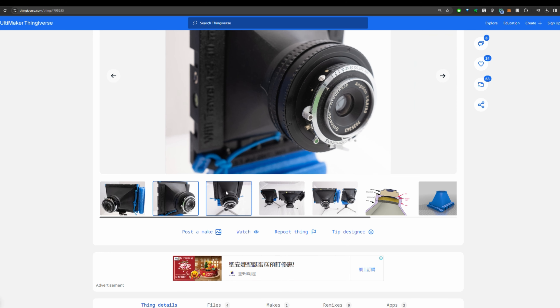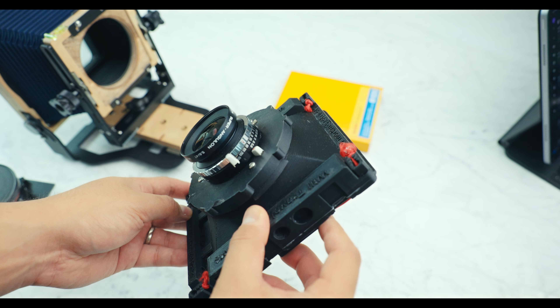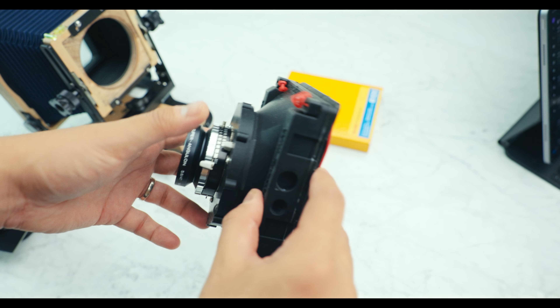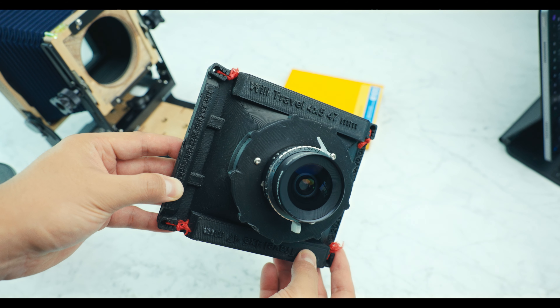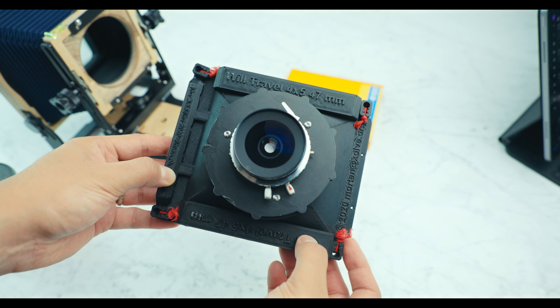I've tried to make a 3D printed camera before using open source designs done by talented people — I'll share those links below. For me, it didn't work out very well because of the lens I was using. I needed to do some tweaks and wasn't able to. I'll dive into what the problems were with those designs for my lens.